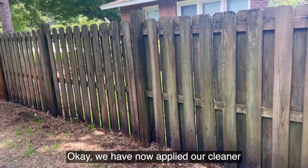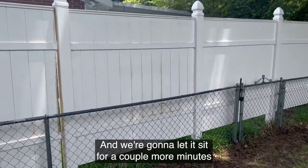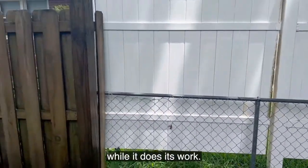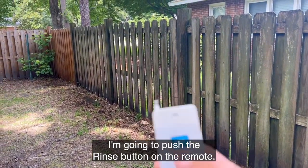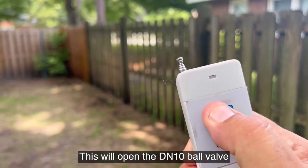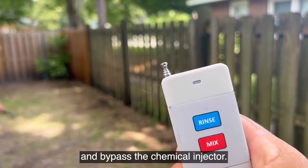We have now applied our cleaner to our sections of fence and we're going to let it sit for a couple more minutes while it does its work. I'm going to push the rinse button on the remote — this will open the DN10 ball valve and bypass the chemical injector.